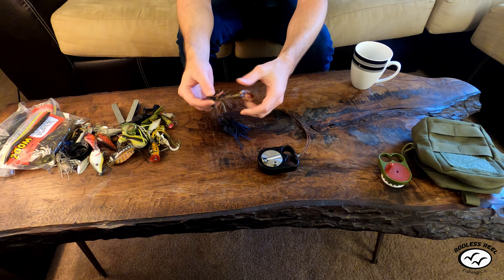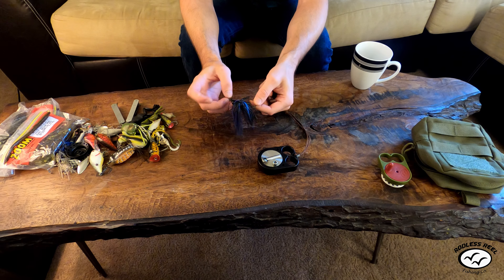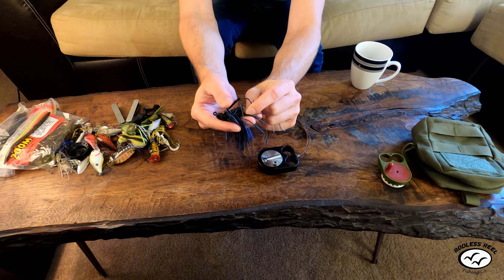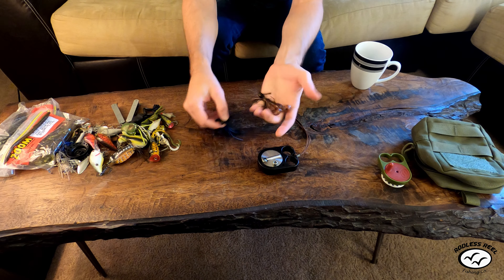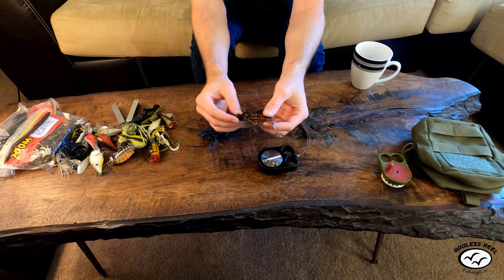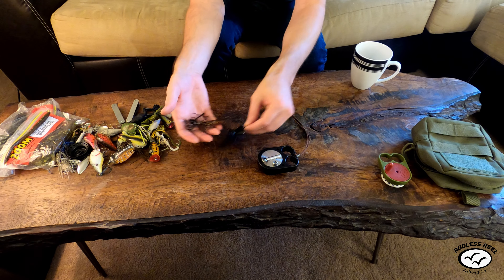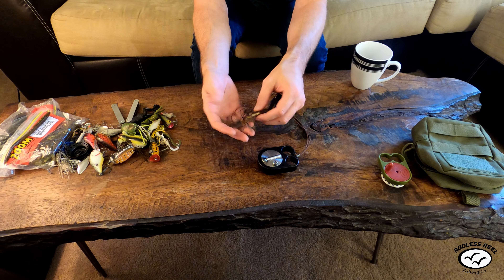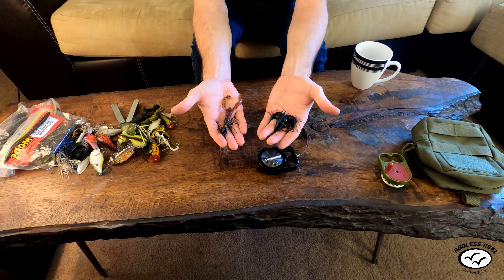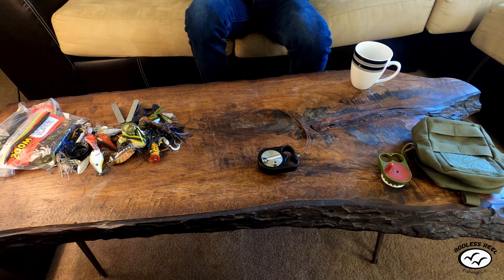If you're fishing a lake with big trees in the water, one of the best things to throw is jigs. This jig is a lead weight with a hook and bristles in front to protect it from snagging on trees. You hook a soft plastic on the back — like a small crawfish — throw it out, let it go to the bottom, pop it a couple times, and bass will blow up on this. It's ideal for getting deep down in the water and catching big bass on structure.